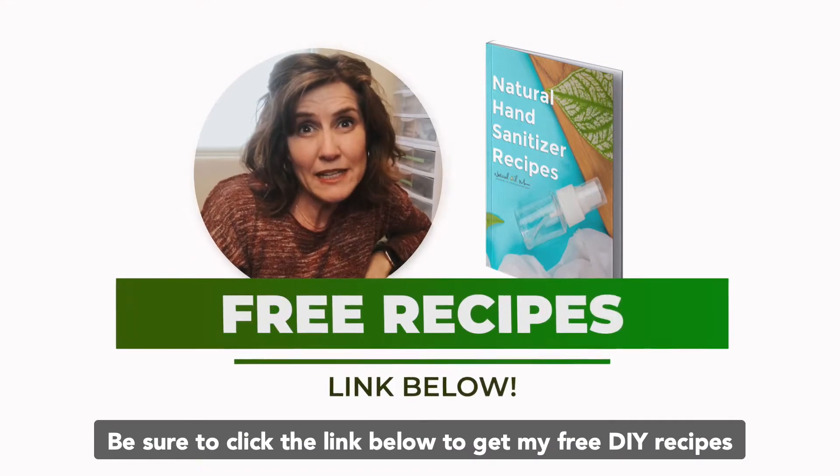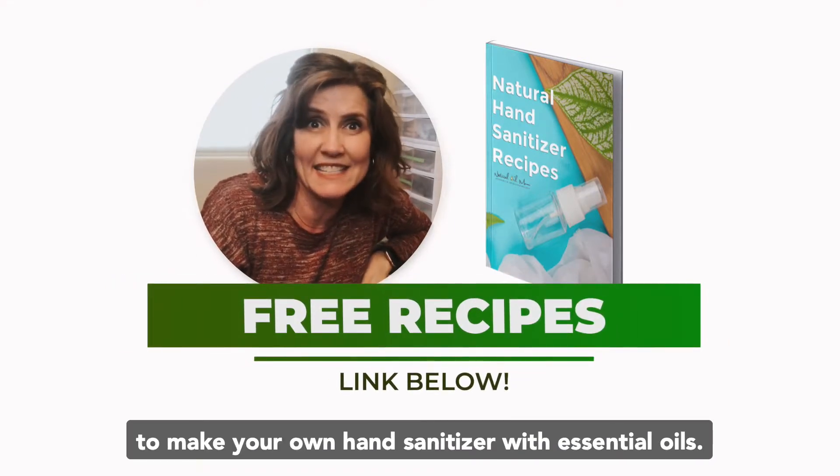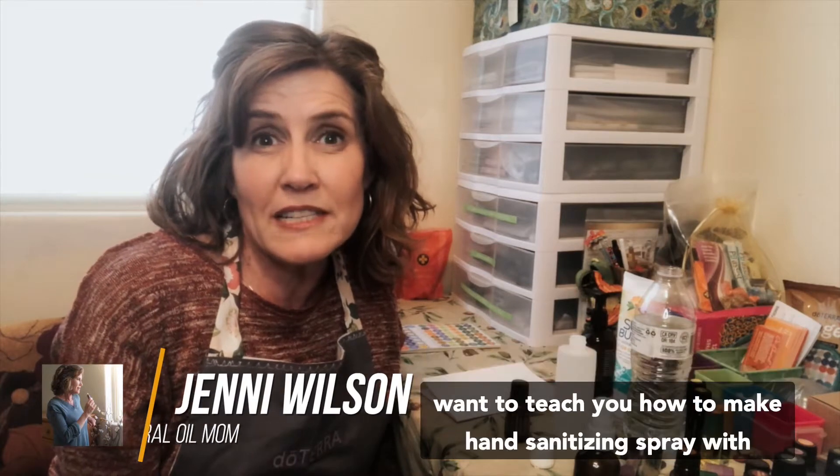Be sure to click the link below to get my free DIY recipes to make your own hand sanitizer with essential oils. Hey there, this is Jenny Wilson, natural oil mom, and in this video I want to teach you how to make hand sanitizing spray with only tea tree essential oil.